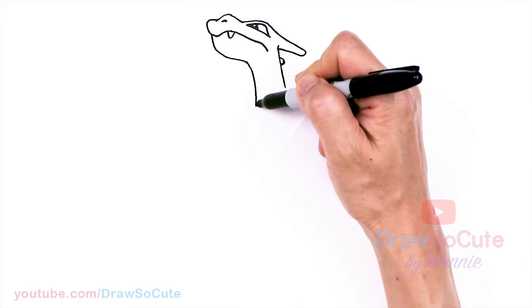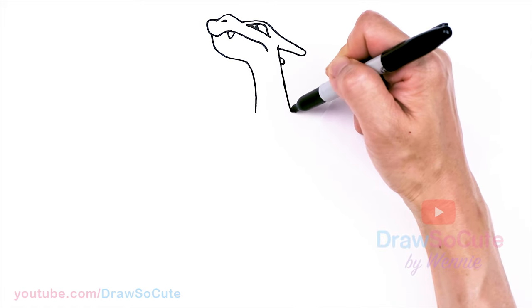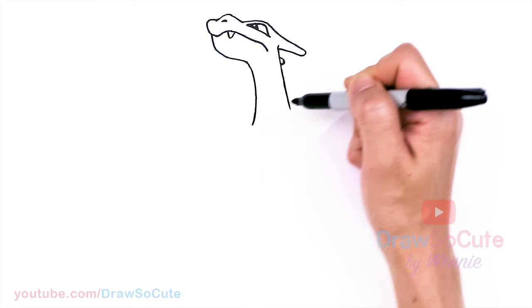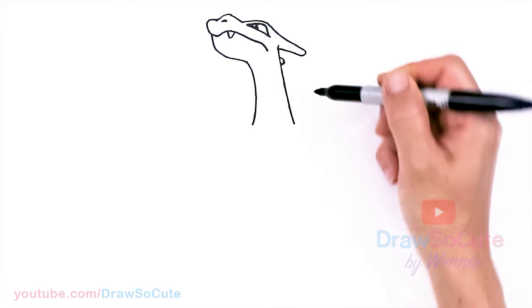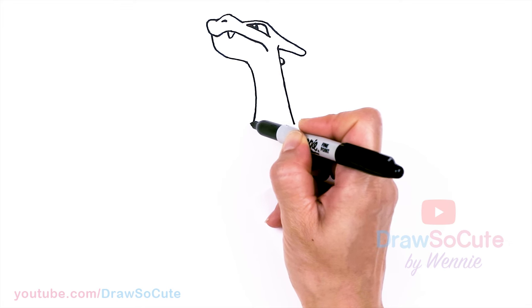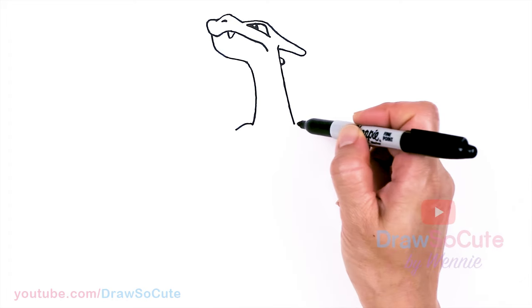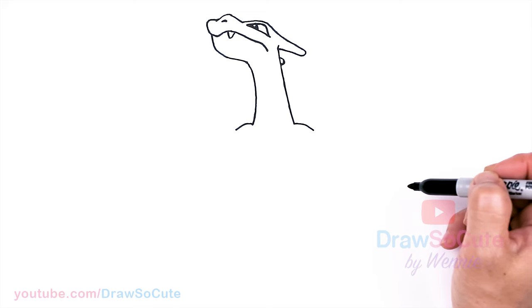So let's go ahead and bring this down for a really long, strong neck. About right here, bring it out and bring this down. Now that we're about the same level, we're going to start the shoulders. So come out about right here, go out and down. Same thing here — out and down, creating the shoulders.